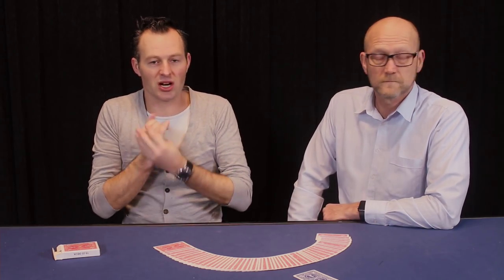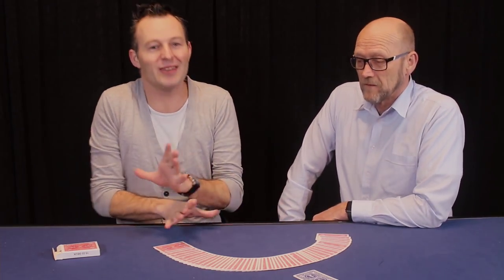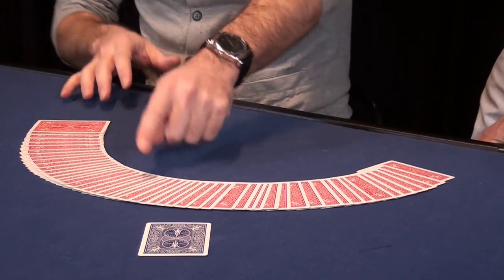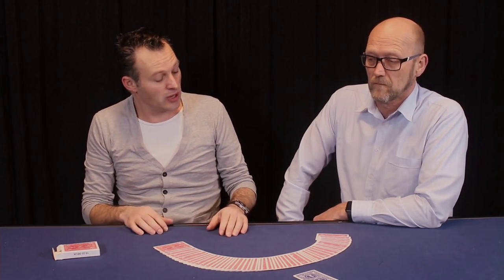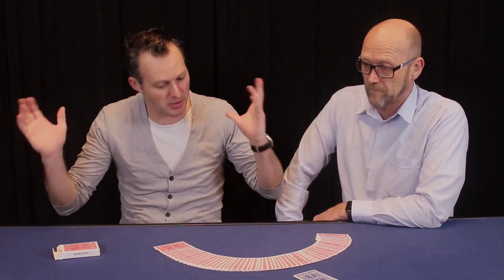Most magicians start their card tricks by saying 'pick a card,' but I'm not going to do that because I don't want to force you or influence you in any way. As you can see the cards are a little bit spread, so maybe I'm trying to force you this card, or here the cards are stuck together so I don't want you to pick that card. I want you to pick a completely random card, and I think the best way to do that is to give me a number — but don't make it too easy, don't make it too hard. Let's say a number between 10 and 40. It's a pretty big range. Go ahead and name me any number you like.